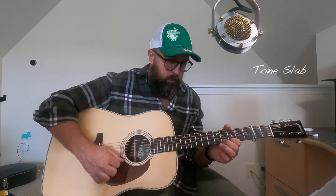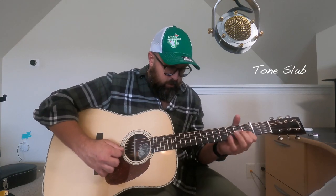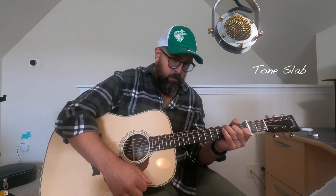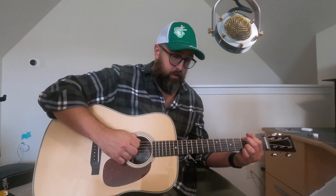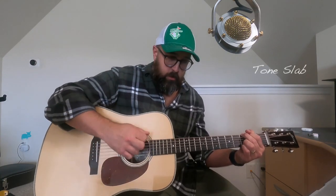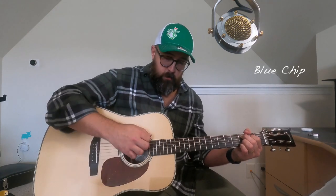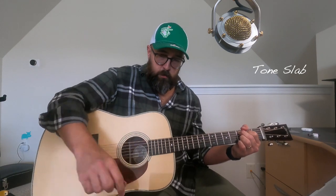Now let's play Black Mountain Rag with the Tone Slab. [plays] And once more with the Blue Chip for comparison. [plays]